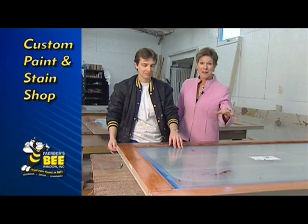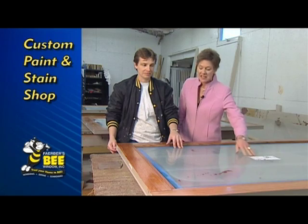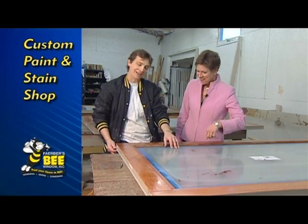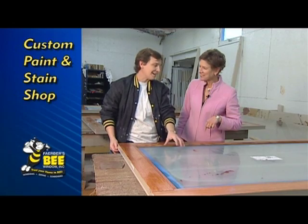One of my favorite things about Bee Windows is they come with this plastic on the glass. Now Nancy, you probably love that too — not having to wash the glass. I like that part. I see you got a little stain on here. Yeah, but I don't have to clean the glass with the plastic film.